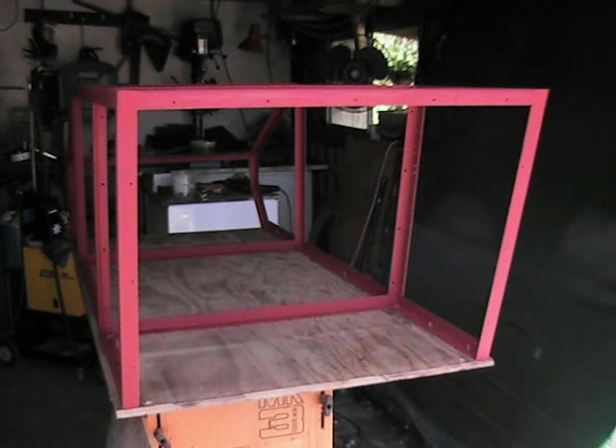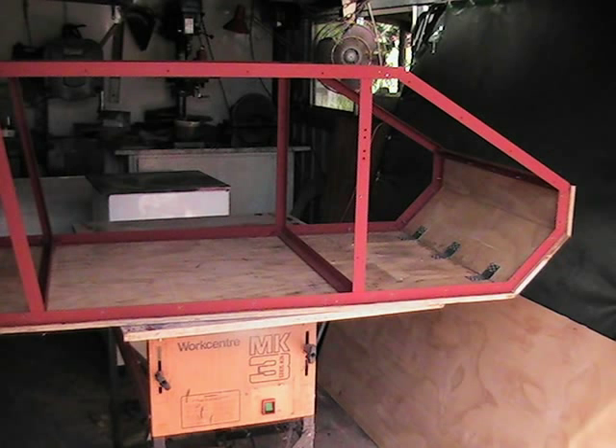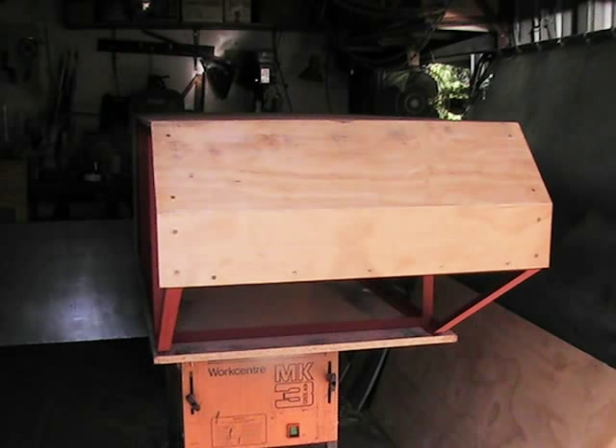The frame is now ready to have the rear and front hull panels fitted and screwed in place, with the panel joins glued and reinforced with nail plates. You will have noticed that I have left the hull side panels off to allow ease of access to the hull for the next couple of stages.